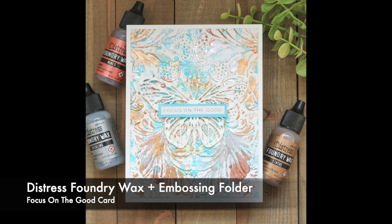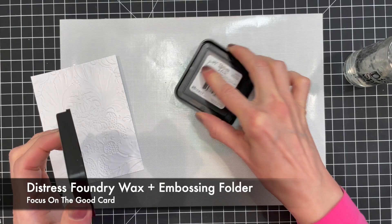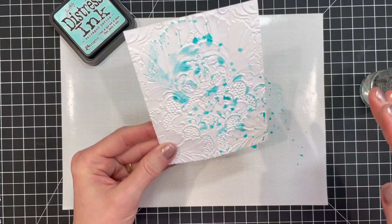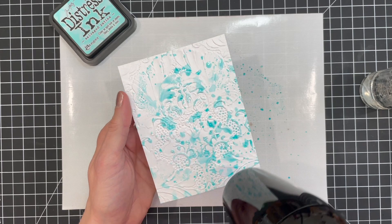On the second card, I'm sharing how I added the Foundry Wax to an embossed background. Once again, I began with a piece of Distress watercolor paper. I spritzed it with some water and then embossed it using the Tim Holtz 3D Texture Fades Damask embossing folder. Spritzing the paper with water until it is damp helps soften the paper fibers and gives you a better impression. It can also help prevent your paper from tearing or ripping when working with these 3D embossing folders. After I embossed the paper, I dried it using my heat tool, then added some ink smushing using Salvage Patina Distress Ink.